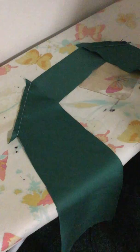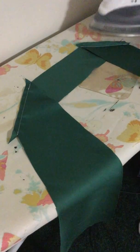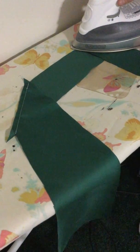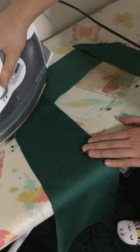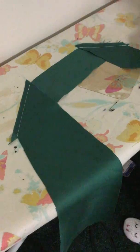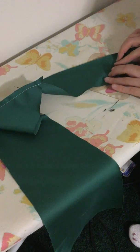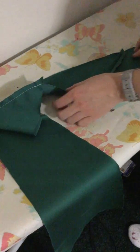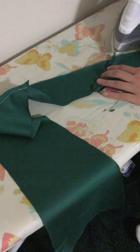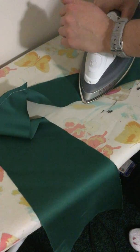Once you have these seams sewn, we need to iron them. So go ahead and just give it a quick iron like this. And like so. And then here's the tricky part. You're going to turn it like this. And you're going to push this open. And you're going to iron this and actually add some pressure here to tell it to stay flat.